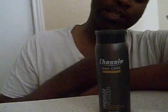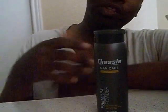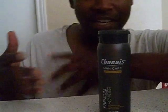So, Chassis powder. I want to try the other products. If y'all watch this, y'all should send me y'all's other products so I can try them out and do a review on them.